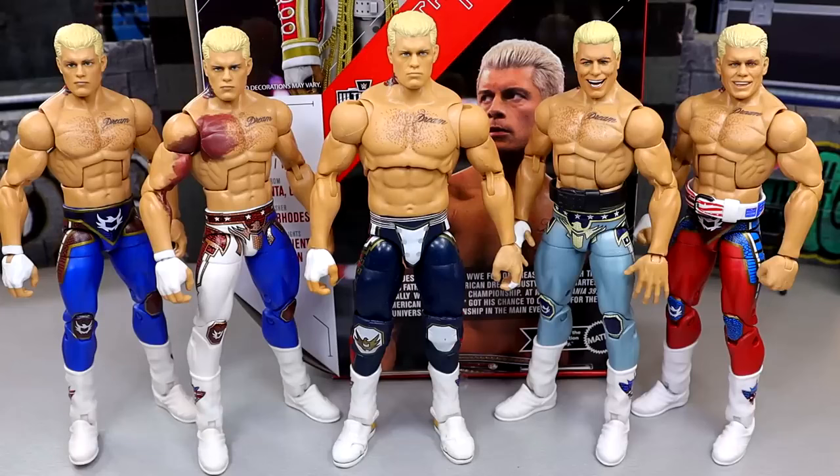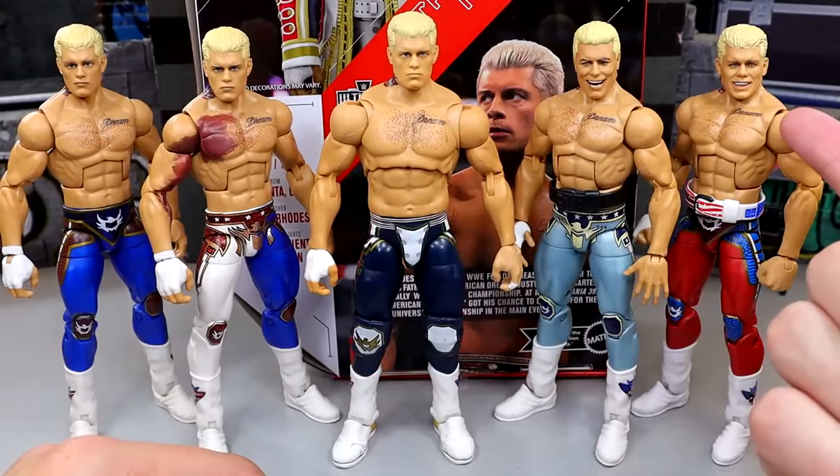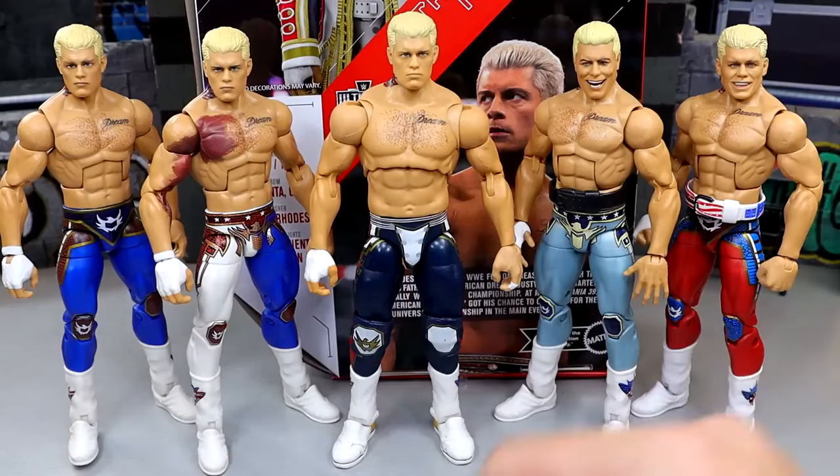Here is every Elite Cody Rhodes we've seen so far — not including the Elite 109 in the suit, which we're reviewing this week. You have the Elite 101 in the all blue, the Defining Moments Torn Pec Cody in white and blue, the top picks in a light blue metallic silvery color, and then the other top picks in red. I do believe we have another top picks coming in white gear. All the Codys coming out — I love all of them, think they're all fantastic. Some of the best Elites you'll find on the market are the Cody Rhodes figures based on how well they pose and the likeness. All three of those earlier heads look like the exact same head sculpt, which is crazy.